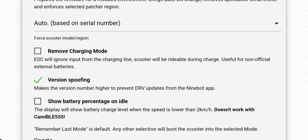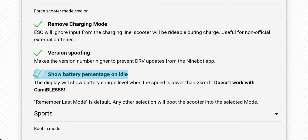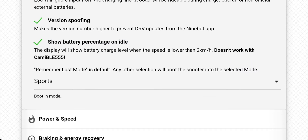Remove charging mode will prevent the max from going into charging mode after you connect the 12V battery. Show battery percent is a cool feature and I think everyone likes it. When it shows zero, that means your battery is fully charged — that means 100% — so you don't have to worry about this.